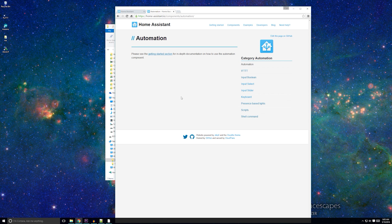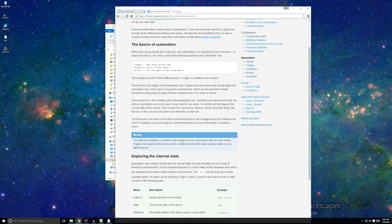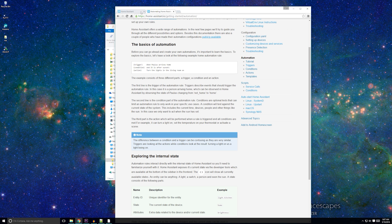Basically, automations occur whenever a trigger event happens and a condition is met. A trigger is something that needs to happen for the automation to start, like the sun setting or a switch being set. A condition is a case that has to be met for the automation to continue. You can have multiple triggers, which will start the automation if any of them happen. You can also have multiple conditions — by default, all conditions have to be met. Finally, there is the action. Each automation can only call one service. Home Assistant has many services, and you can view which ones are enabled by going to the Services page on the user interface.